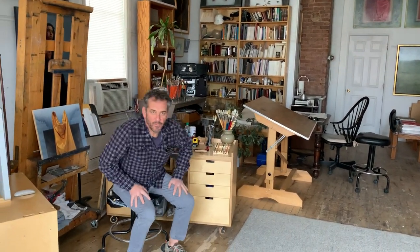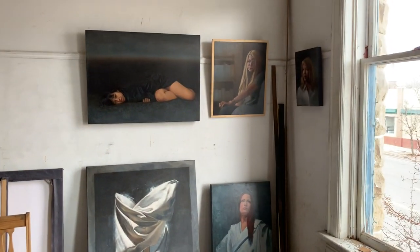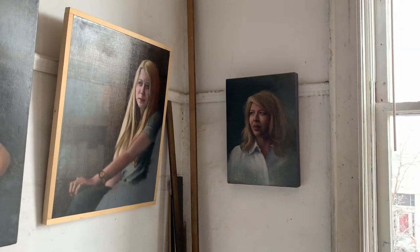Welcome class, here we are in my studio. I was hoping at some point we would come on a field trip and come to the studio, but we'll just have to do it digitally or virtually. Here's the studio — Noah, my son, is filming. He's going to show around the studio a little bit: some figure paintings, portraits, and of course some cloth paintings. It's a little dark in here.